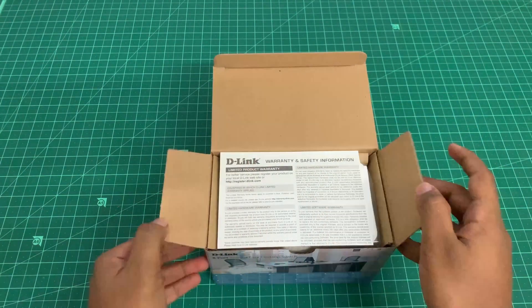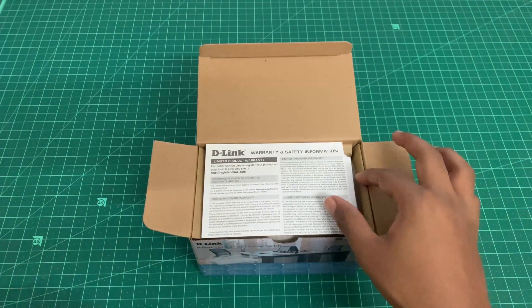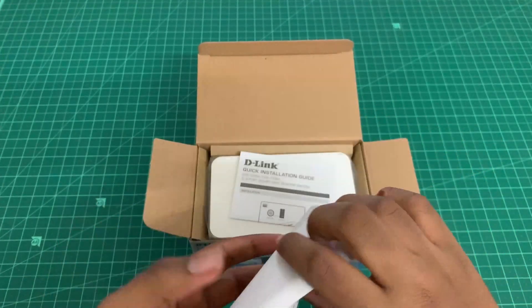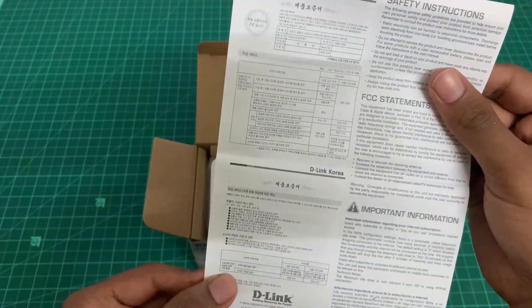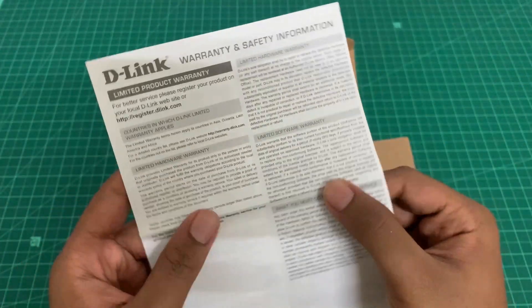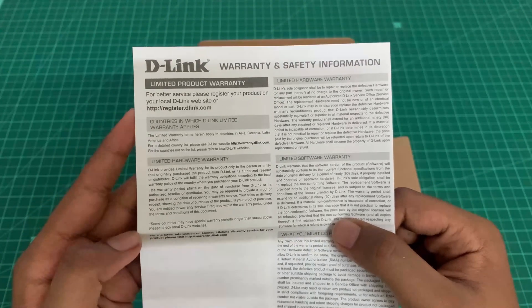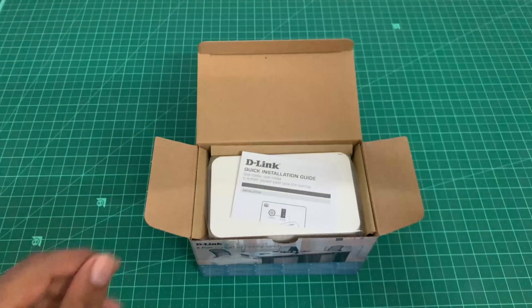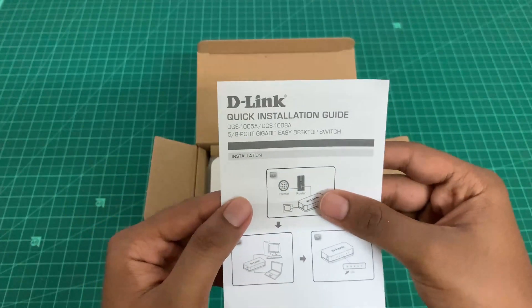Here is the warranty and safety information slip. It also has a limited-time warranty. For better service provided by D-Link, you need to register your product on your local D-Link website. Here is the quick installation guide.